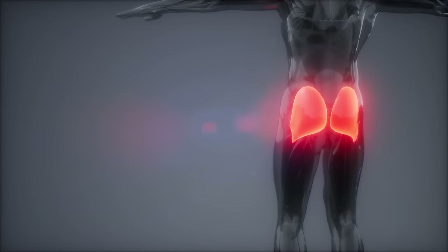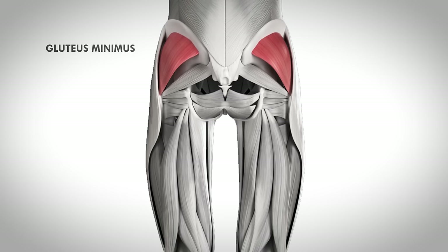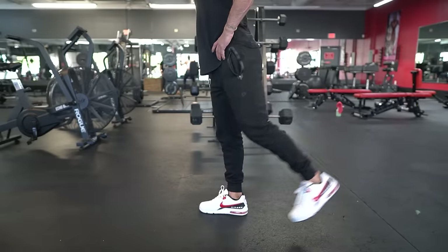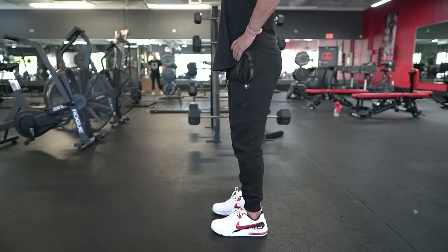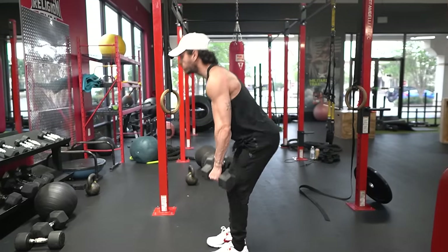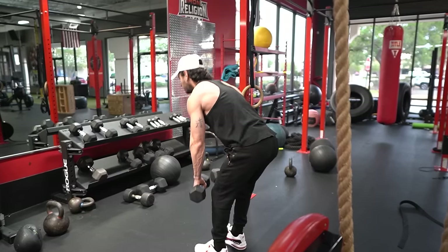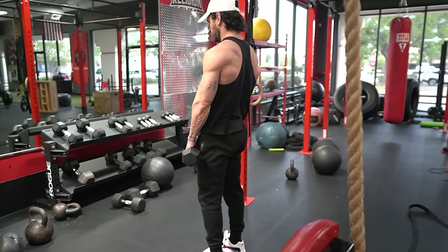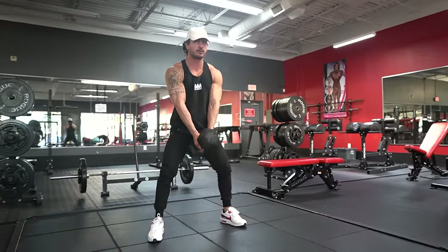The glutes are made up of three muscles: the gluteus maximus, gluteus medius, and gluteus minimus. These three heads work together to perform hip extension, hip abduction, external rotation, and posterior pelvic tilt. Whenever we perform any of these movements, all three heads are involved to some degree, so there's no real way to isolate one head over the other.